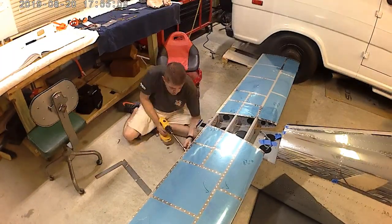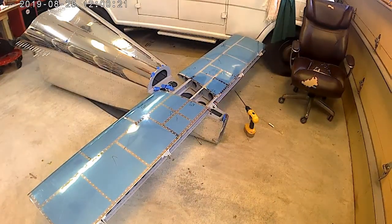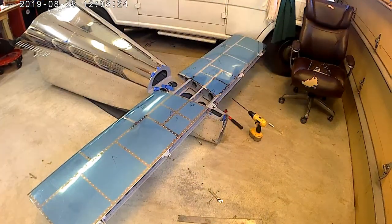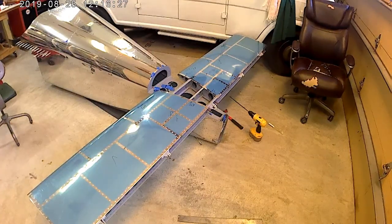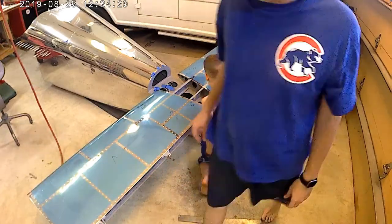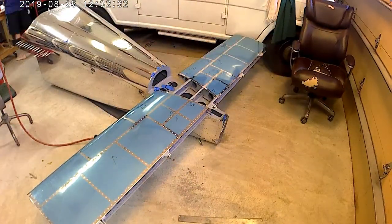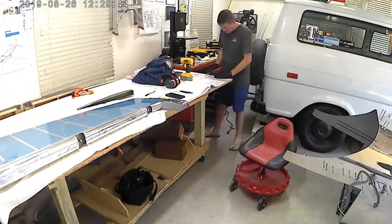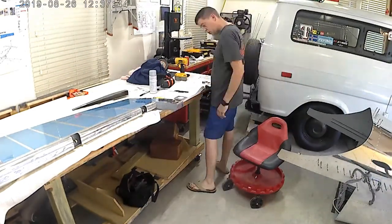Here I am drilling the hole for the horizontal stabilizer. I got this extension for my drill — it was absolutely horrible. I went on to Aircraft Spruce or Cleveland Tools and just bought a 12-inch drill bit, and that's absolutely needed. There's really no way of being able to get that completed without that 12-inch-long drill bit.